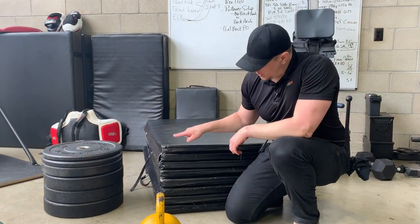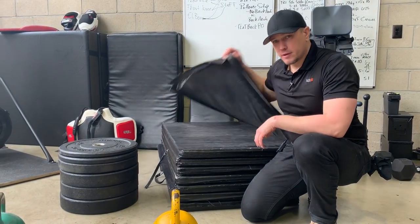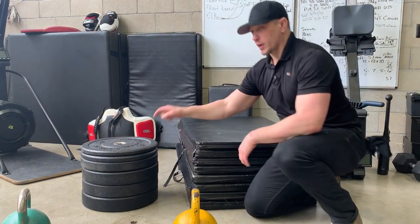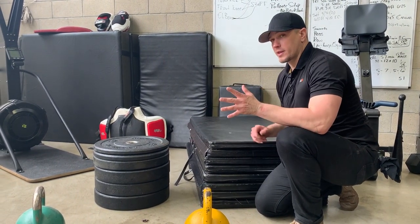The original idea was using mats and flipping one mat off each time in order to get the height lower and lower, so that people could learn to squat lower and lower. What we're going to do today is use these plates instead. Let's demonstrate.